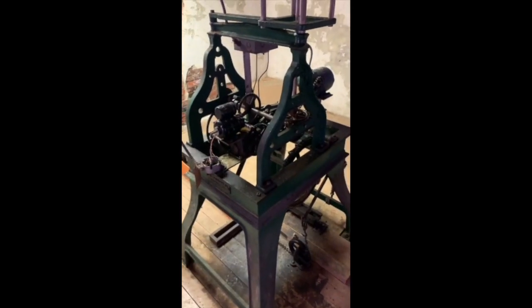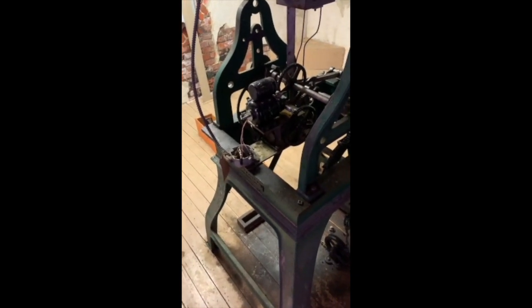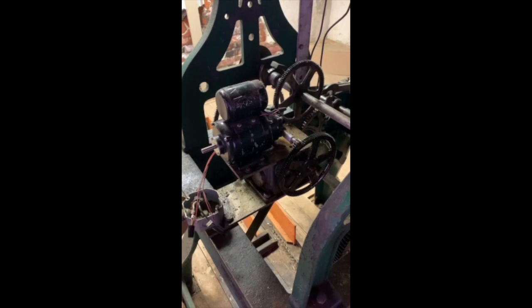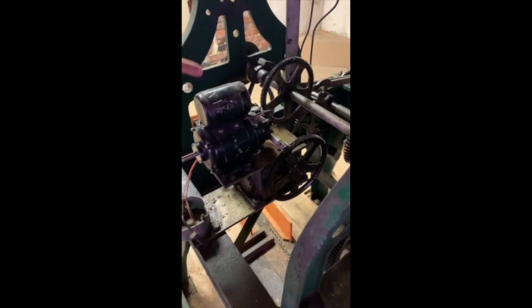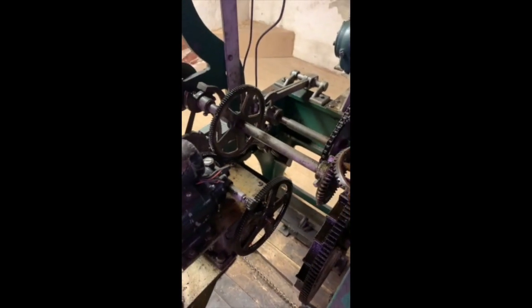I'm up here in the clock mechanism itself, and I've got someone who's going to explain to us how this works. We're here at the Clara Hall Elliott Memorial Church in South Willington, and this is the clock tower. This is the mechanism that actually drives the clock — it drives all four clock faces, and it also times the bell. This little motor runs all these tiny little cogs and gears.